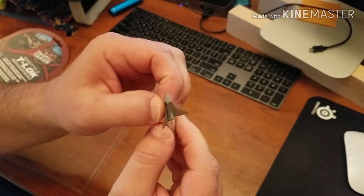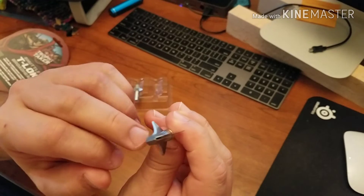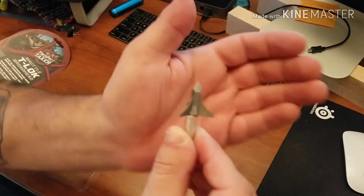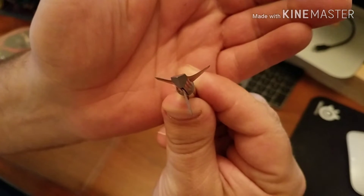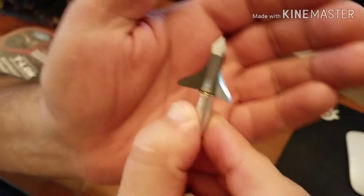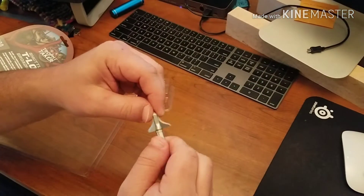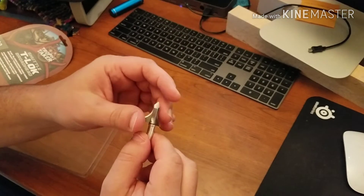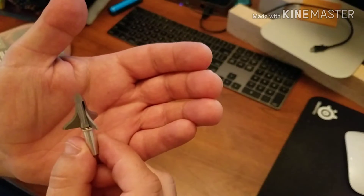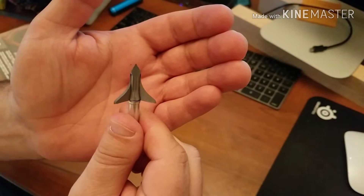The blades are fairly sharp — they seem real thin but they're really not, which is nice. They just look thin because of the bevel. Sharp, but not as sharp as I would want them to be right out of the box.